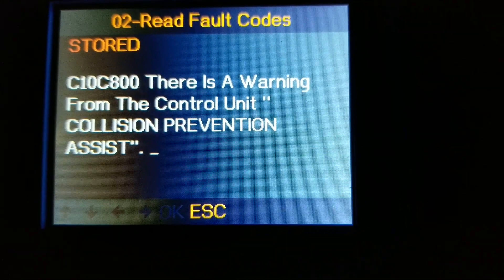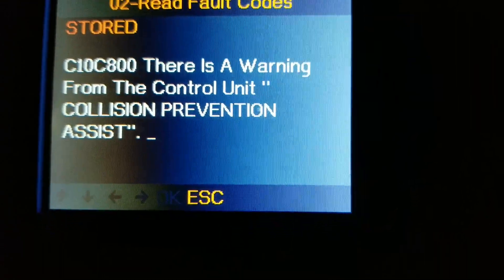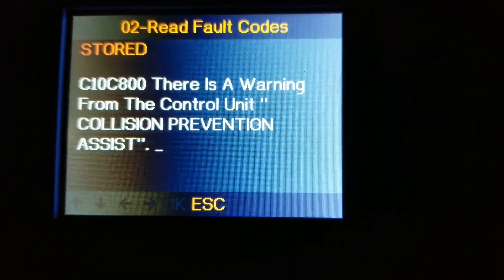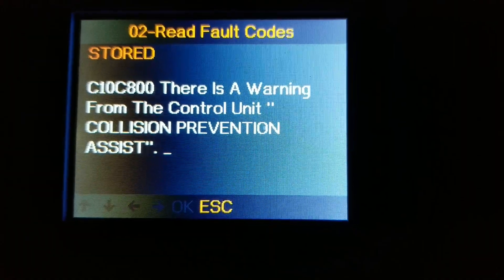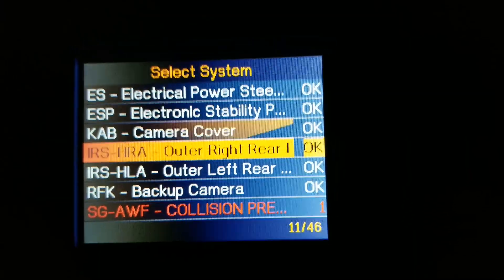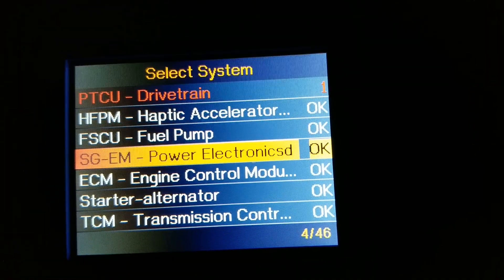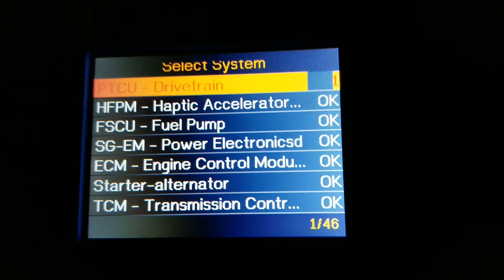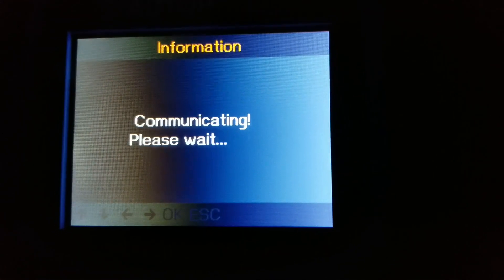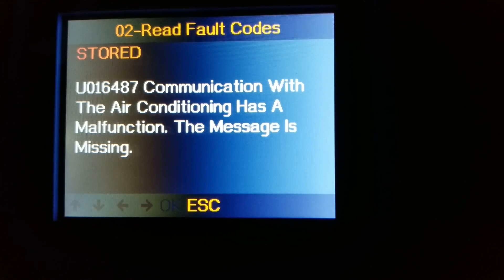There is a warning from the control unit — collision prevention assist. The last one is the PTCU drivetrain — let me check what's wrong. Reading the code: communication with the air conditioning has a malfunction and the message is missing.